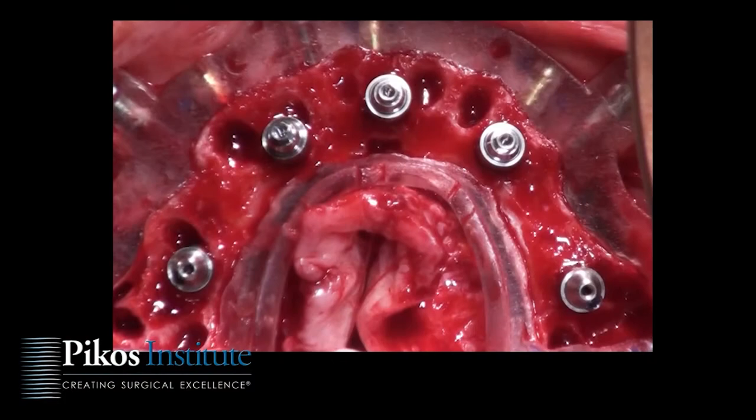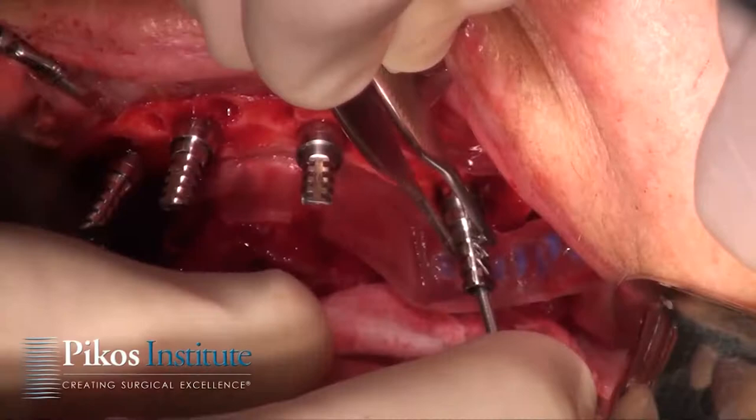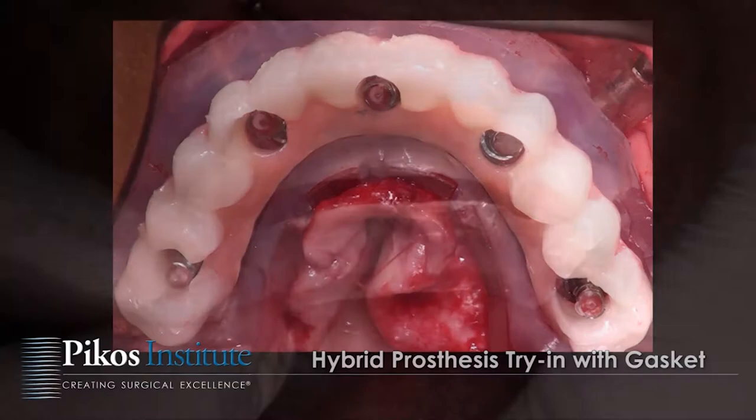We also have a segment of live surgery — typically a maxillary arch — which is what I'll share in this video clip. We close out with a segment on complications and some marketing elements as well. We truly encourage the team approach for this protocol, so we encourage surgical specialists to come with your top two or three restorative individuals to learn it together.